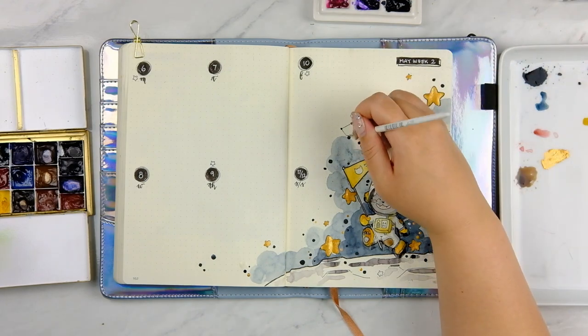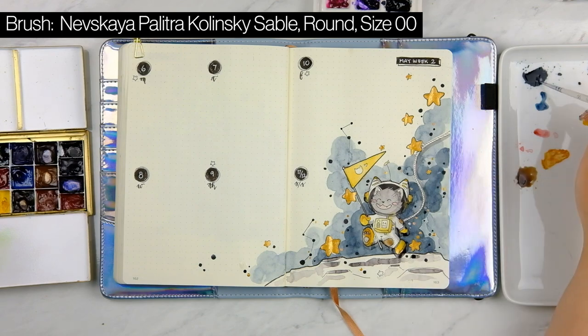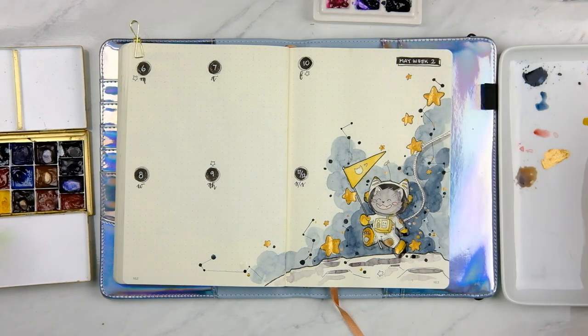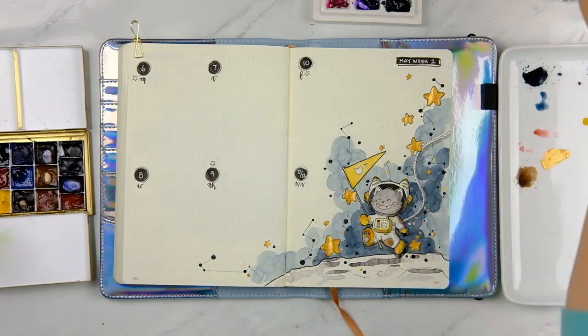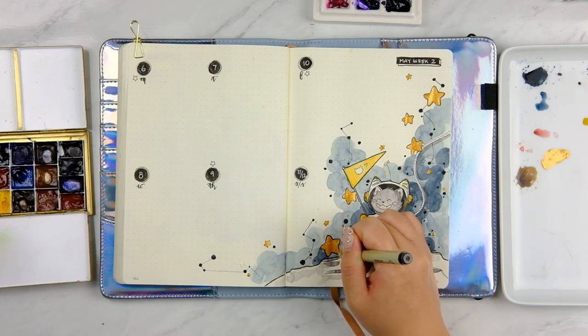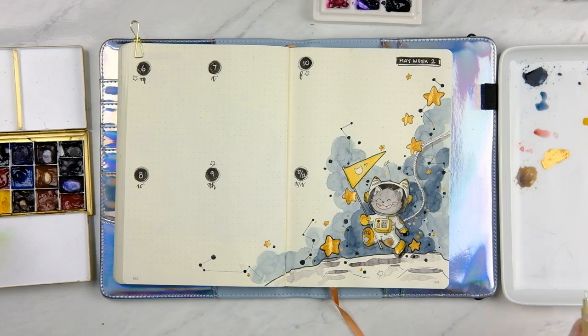I basically do all my clouds by doing little washes in circles, especially when I'm using the Leuchtturm1917, and I kind of blend them together. I find that if you're using a smoother pigment paint like the Mijellos or the Holbein, the paint itself blends together a little bit more so you get a smoother cloud. However, if you're really loving that kind of galaxy look from a lot of tutorials online, you might need to put a lot more pigment on there, and it might not work as well on such a thin notebook — you might have to use something a little bit thicker.